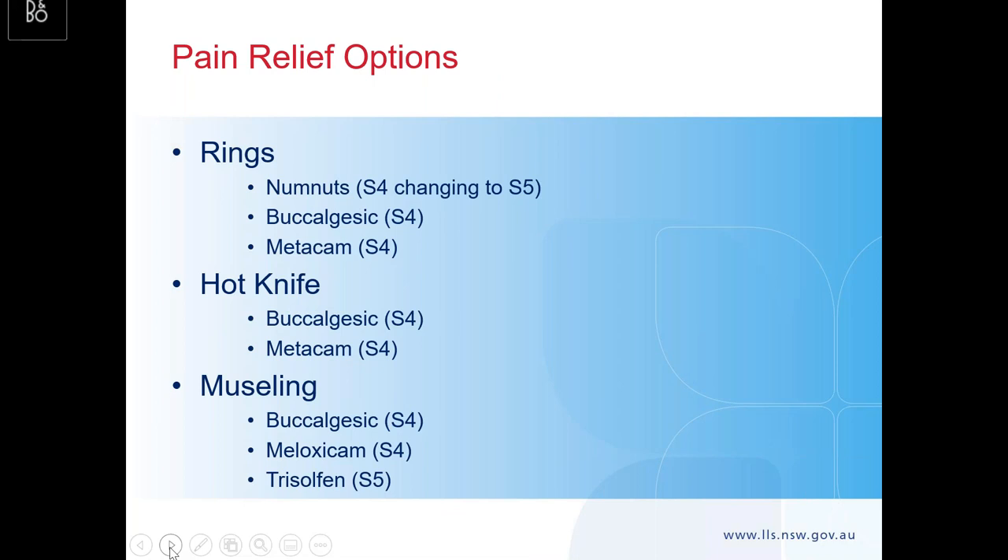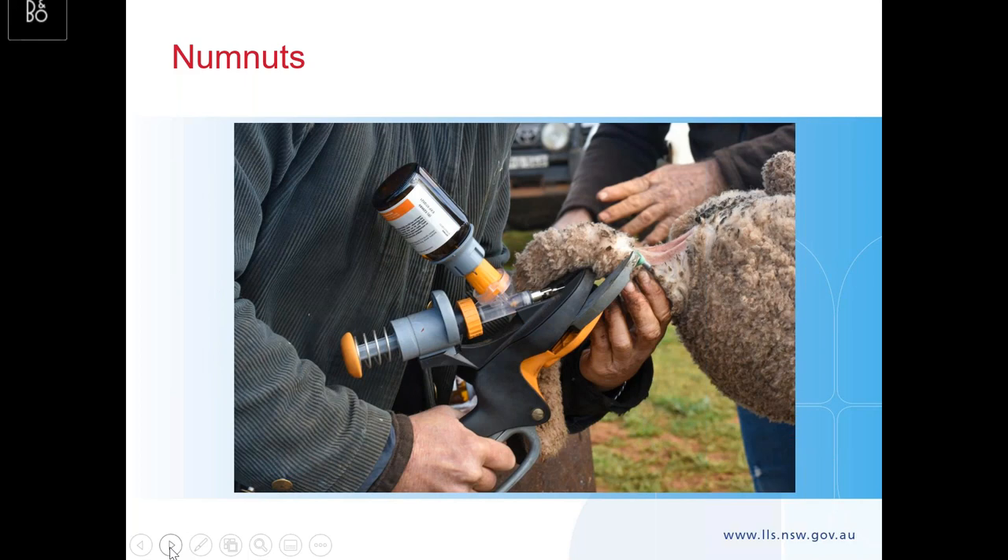You've just got to use pain relief these days. If you go with Numb Nuts it's all in the one gadget — you're not having to give them an oral analgesic as well. But you can use Buccalgesic or Meloxicam if you want. You need to use one of those when using the hot knife, and if you're mulesing you have to use pain relief — something like Trisulfan, which also has an antiseptic in it for application to the wound area. The Numb Nuts applicator uses normal rings; you put the ring on and then plunge the local anaesthetic in through the needle, so it's all in one apparatus.